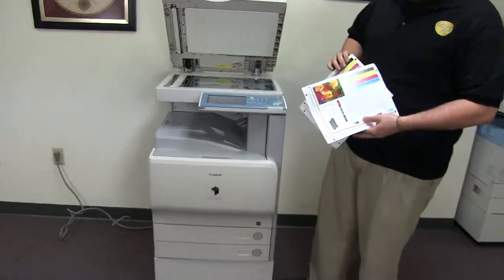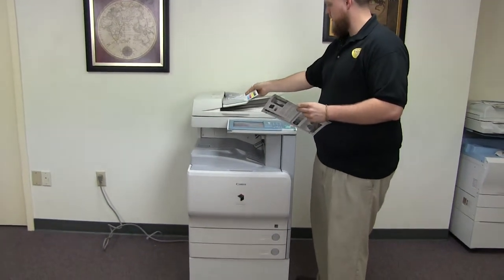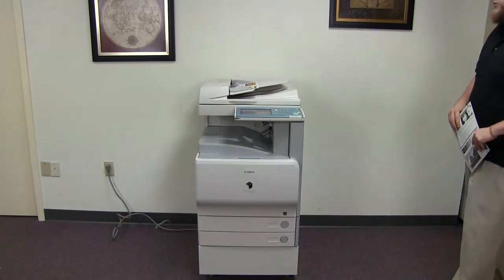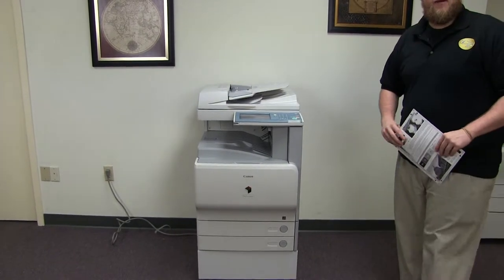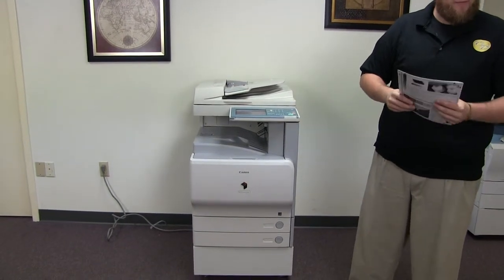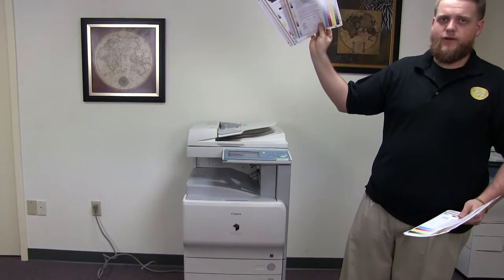Now we'll go ahead and test out the document feeder on this machine. We'll do that by placing our two test copies in the feeder face up. And there we have our document feeder working. Here we have our test copies in the document feeder.